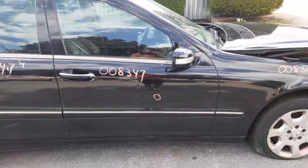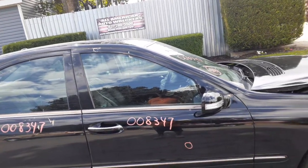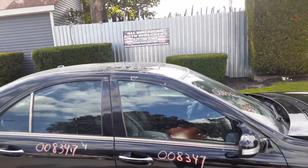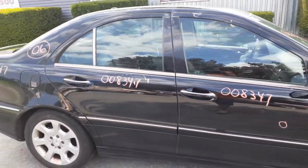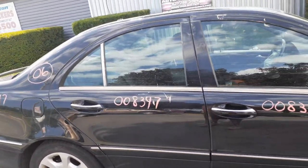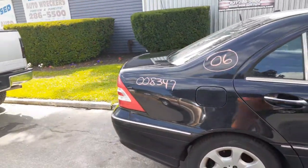There's your right front door - power window, power locks. Right side mirror is the power mirror with the signal. You have a sunroof up there. You got a right rear door - power window, power locks. As you can see the car is black in color. The paint code for this car is C040. You do have a right rear quarter, same thing, black in color.